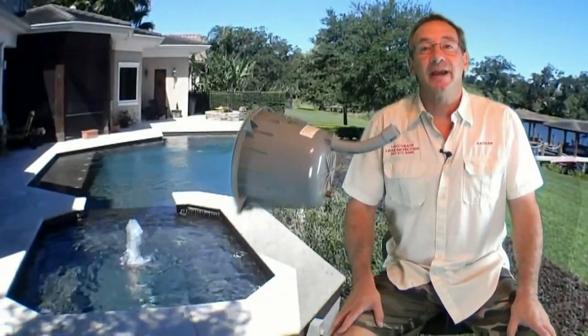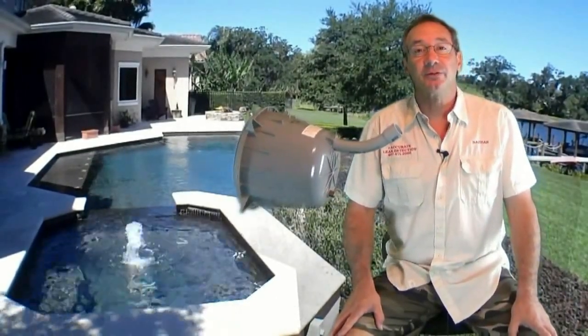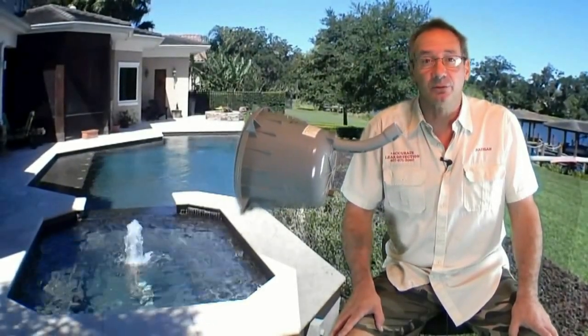Hi everyone. My name is Nathan. I'm the owner of Accurate Leak Detection here in Naples, Florida. I've been diving pools and fixing pool leaks for over 20 years. I'm making this video to point out a huge problem in the pool industry that needs to be corrected as soon as possible.